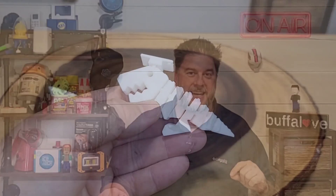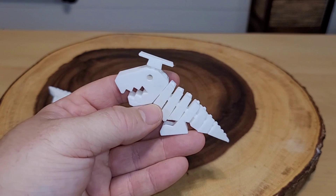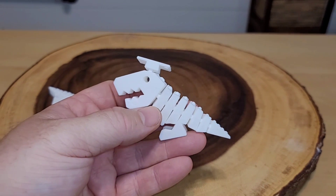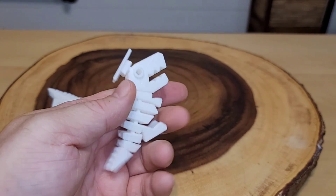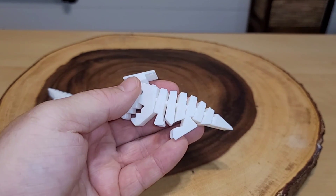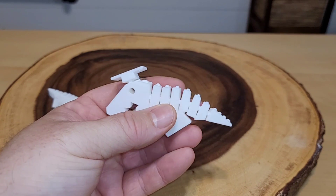Let me show you up close some of the prints we made. This is called a Dr. Flexi-Rex — check it out, it actually moves! It prints all in one piece on the print bed; I did not have to snap anything together. I think it's amazing.